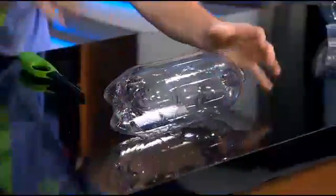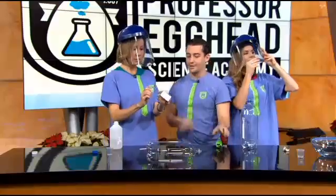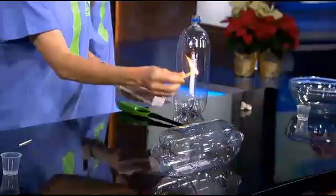What we're going to do is light this one first. The whole point is this — you can actually use the bottle to tell people that fire is not that hot, and we can see what happens when we light it.